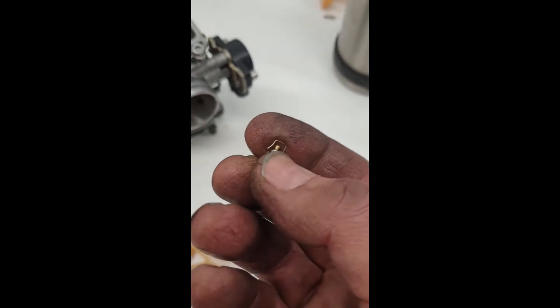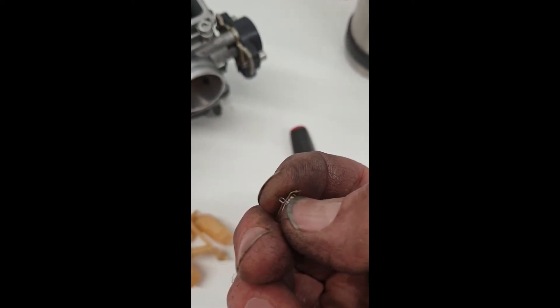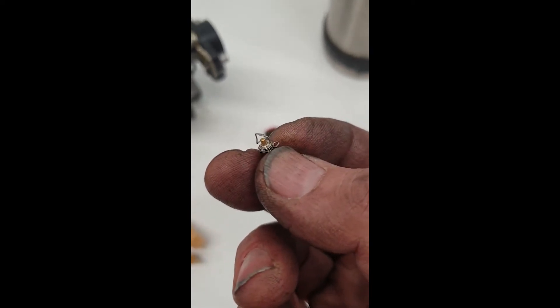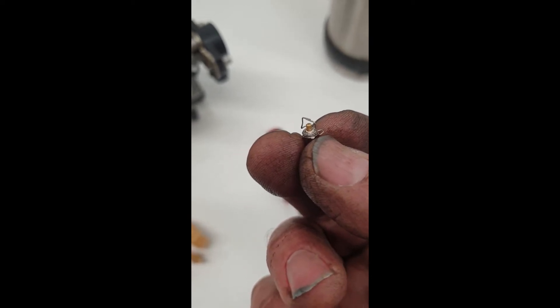On the other end of the float needle there's a little brass plunger that's spring-loaded — just make sure that it springs back. If it's sticking, get some brake cleaner on there, let it soak a little, then work it up and down and it should free off.